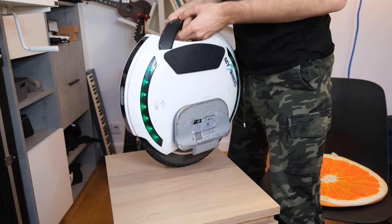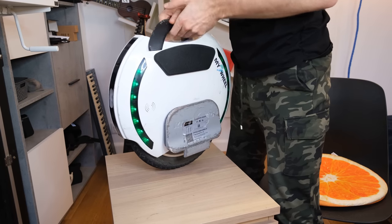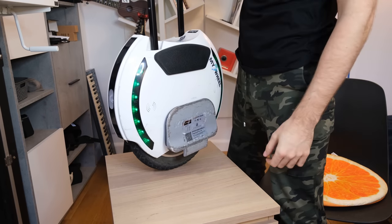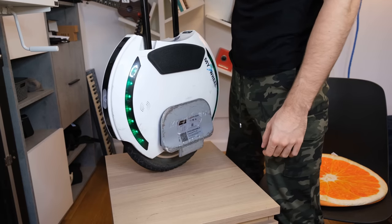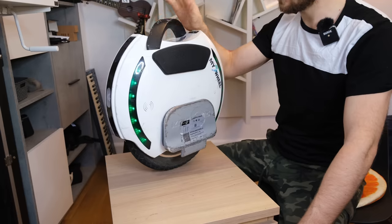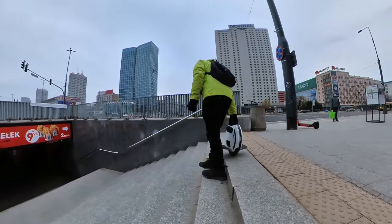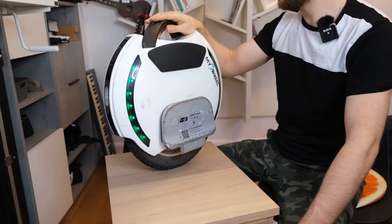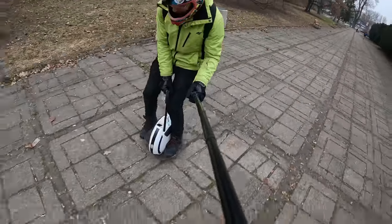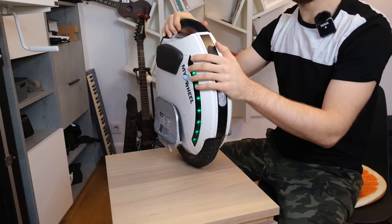I really like the trolley handle doubling as a lift switch — there's no separate button, just sensors on the bottom that detect when you lift the wheel. It also works when lifting from the handle. It was occasionally hit-or-miss especially when not at a complete stop, but in general it's a very cool and practical feature. The trolley handle is also tall enough to be comfortable.